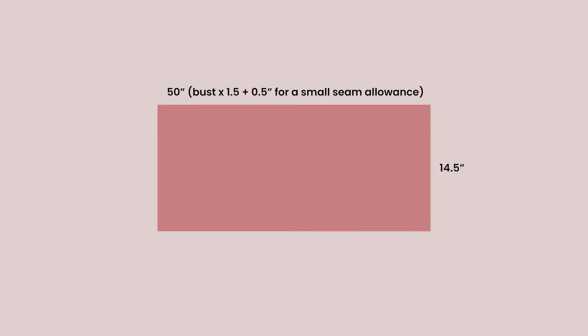To calculate the length of the top, figure out how you want it to sit on you. I've personally cut out a rectangle that is 14.5 inches long, which creates a really cute peplum detail at the bottom. So my rectangle measures 50 inches by 14.5 inches — you're going to want to cut out one of those.